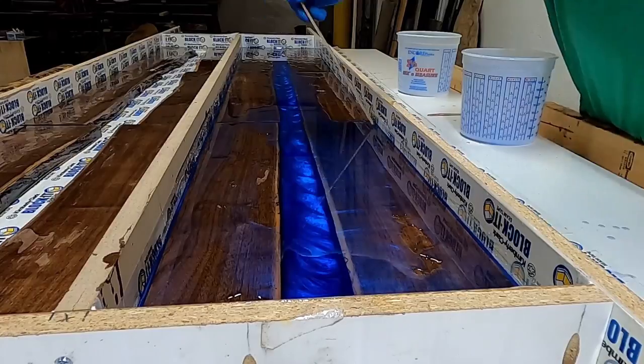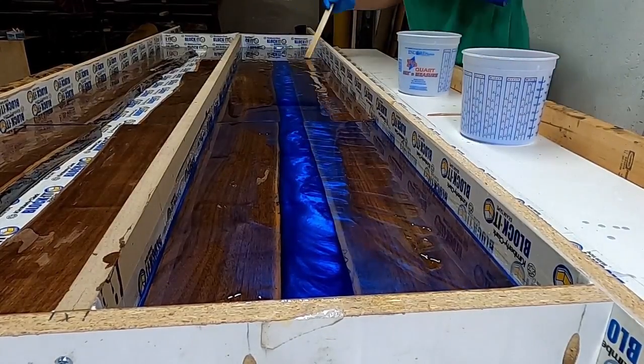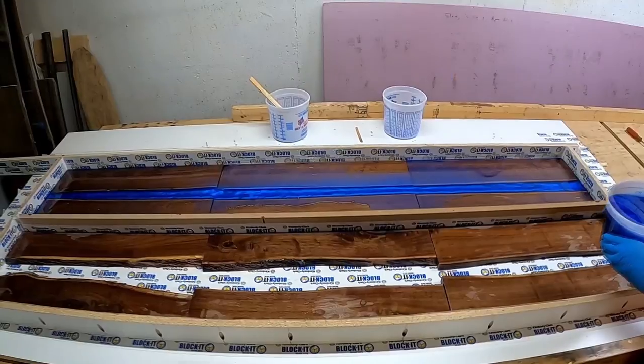Torching as we go to get the bubbles out. There was a little issue with the table not being totally level — the epoxy started to leak to one side, which is what happens when your table isn't perfectly level. To a certain extent it's going to be fine. I'm trying to get it right up to the edge, using a paint stick to move it around. You can see some swirls starting to form, which is a great look.